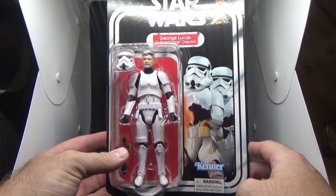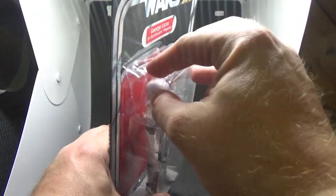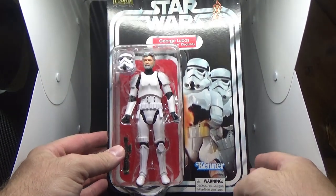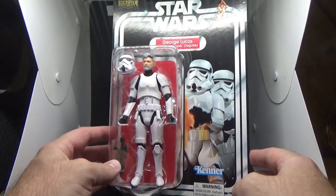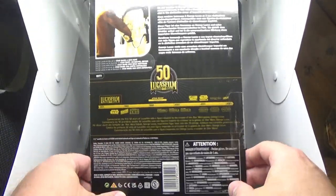I might keep my eyes open for a second one because I'm going to open this one up. The bubble was a little bit crushed, but I got a discount and didn't have to pay shipping, so it wasn't that bad — didn't have to pay full price, which is 55 bucks.